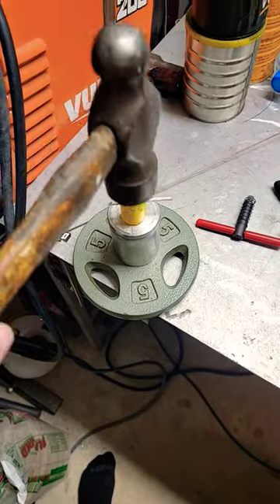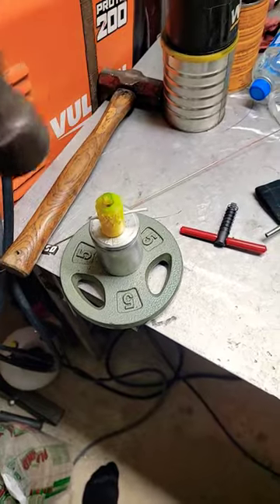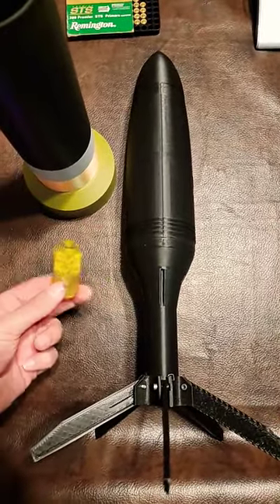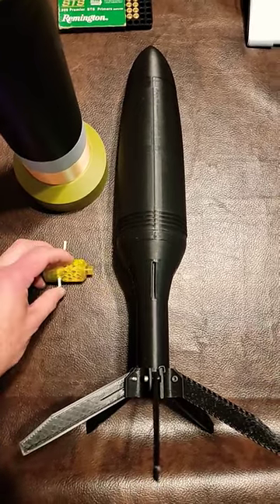Let's test it out. As you can probably see, when our armor-piercing heat rocket is equipped with this, it's not going anywhere. There's not going to be any sort of accidental or incidental anything.